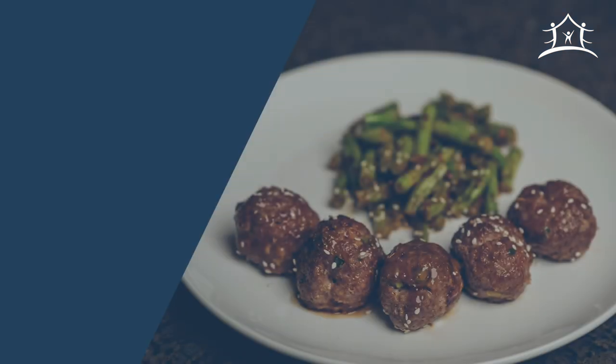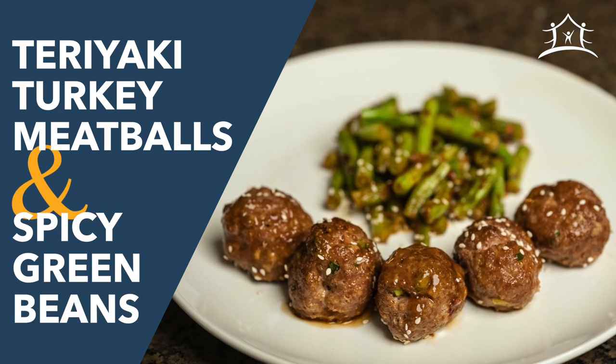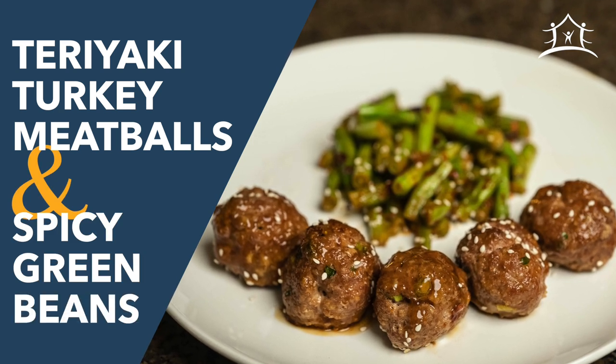Today we're making teriyaki turkey meatballs with a side of spicy green beans, and the recipe will be linked in the description.